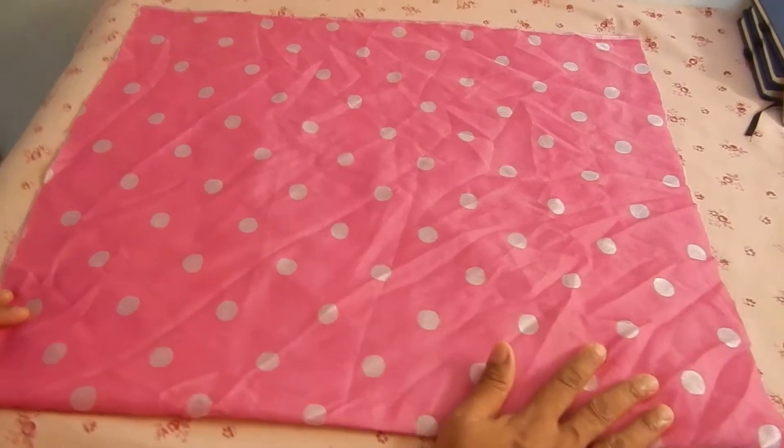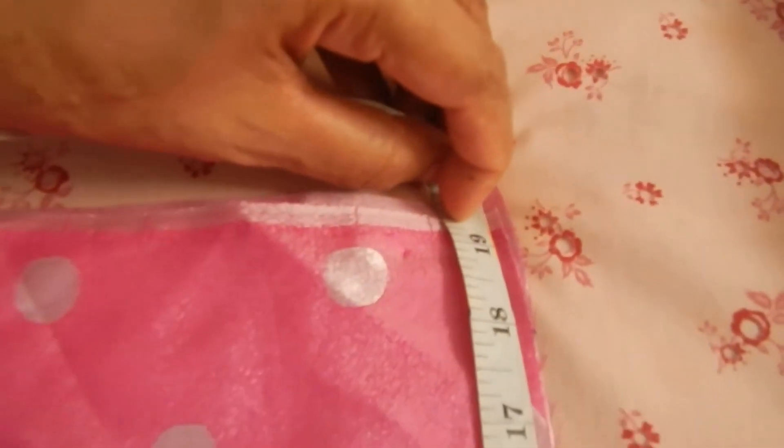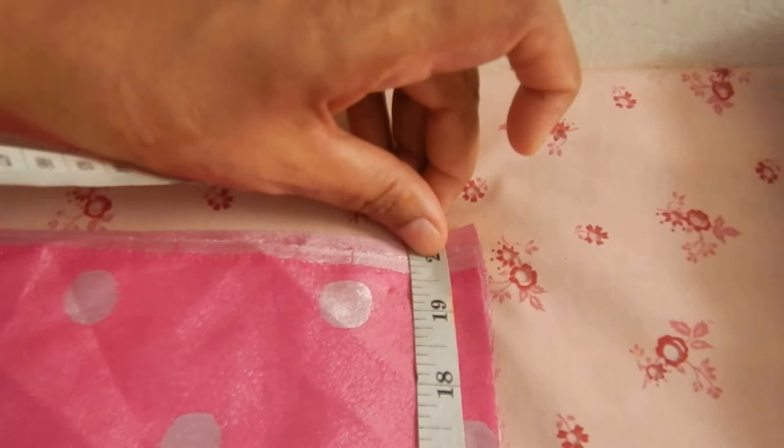We need to cut the onion into the sauce. It has three pieces, but they will cut it into two pieces.